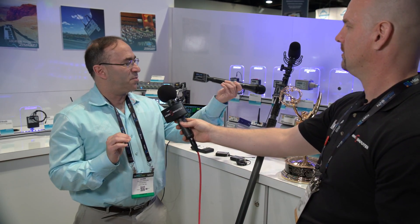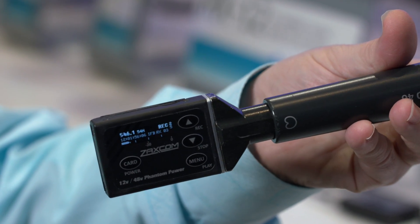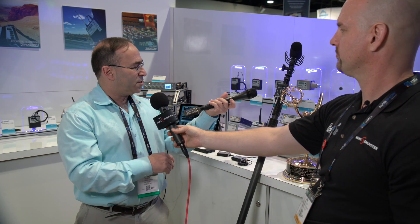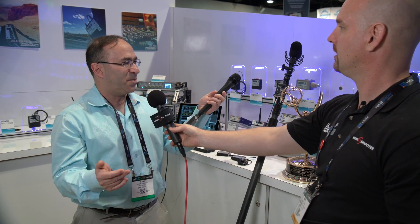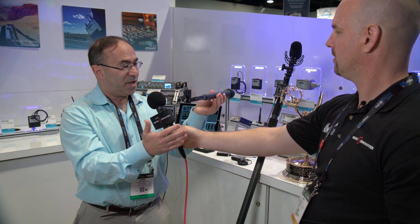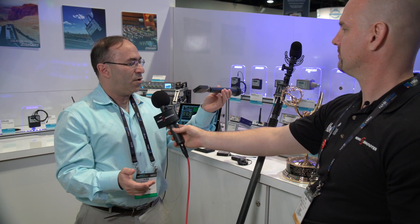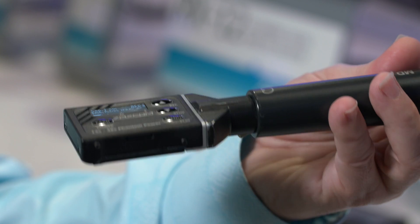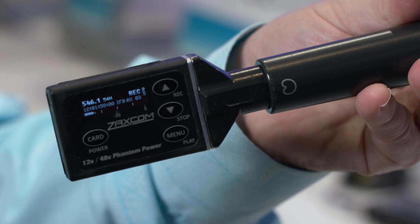We made this into a plug-on transmitter. This is called the ZMTHM, for handheld microphone. You plug it onto a handheld microphone and convert that into a typical ENG-style transmitter. There are no antennas on it — the antenna is built in. And you can see how thin this is; it is actually thinner than the XLR it is connected to.